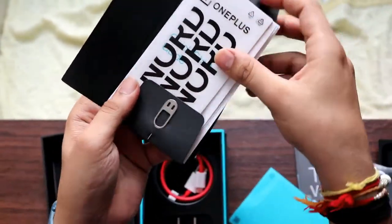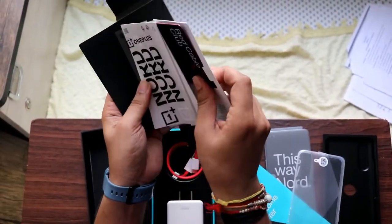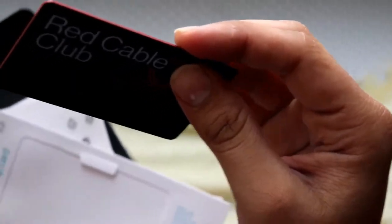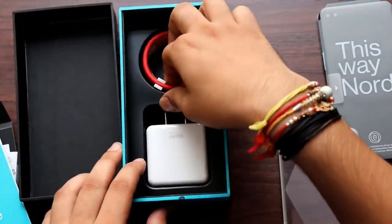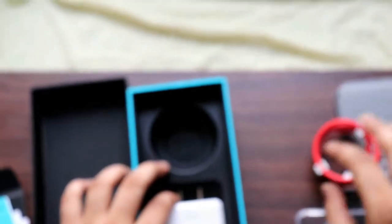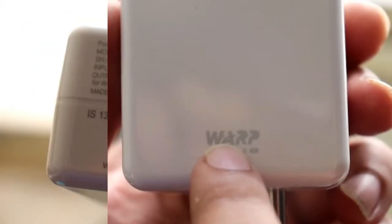There are stickers and a start guide. This is the Red Club — the equivalent of OnePlus membership. They have also included your membership card, though no one really uses it. Now let's look at the cable — this is the USB-C cable. This is the OnePlus 25W Warp Charger; you can see the output on it.